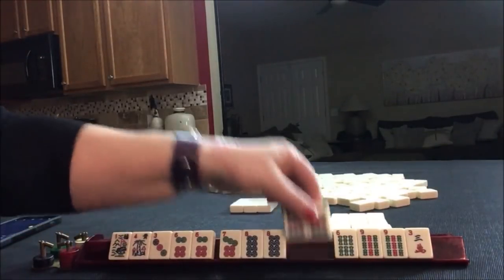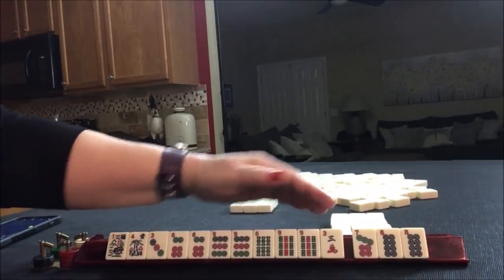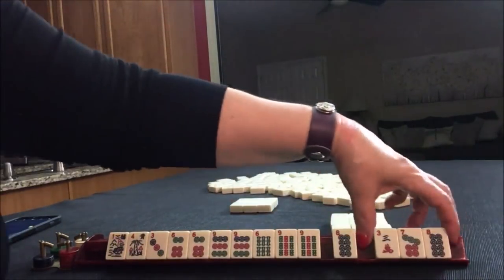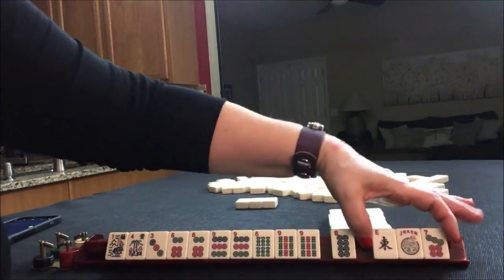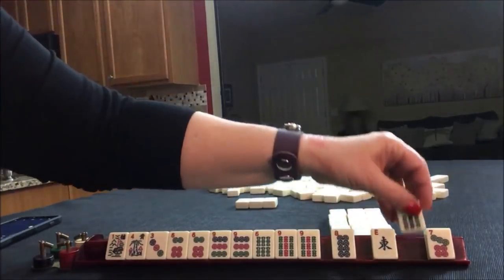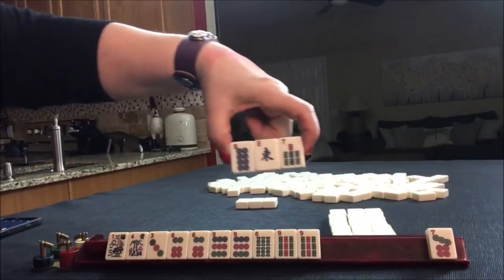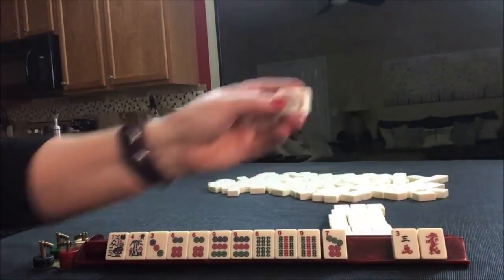Three, six, nine — going with the strength of that hand. Three, six, nine — I'd switch and go to three-six-nine. Let's pass these. If you get a joker, exchange it. Let's go ahead and pass these three.